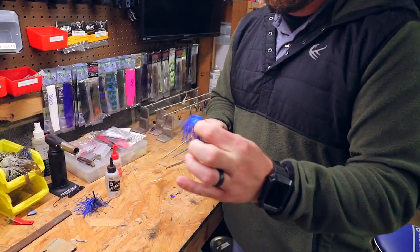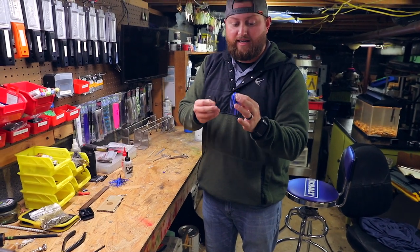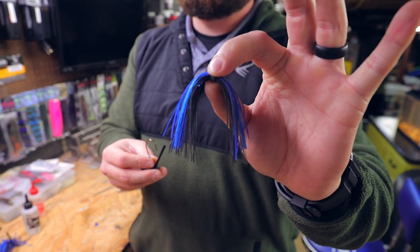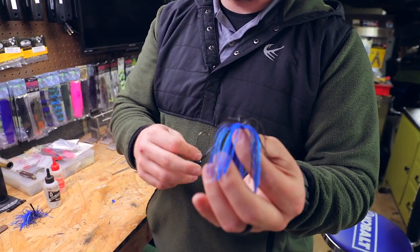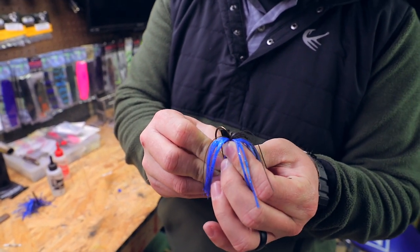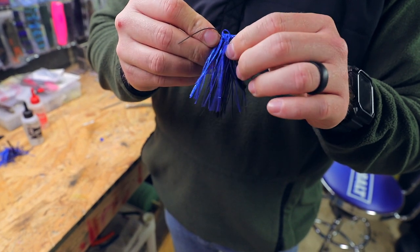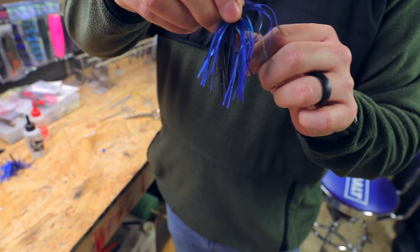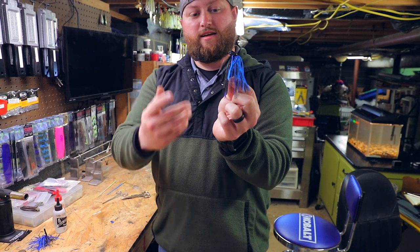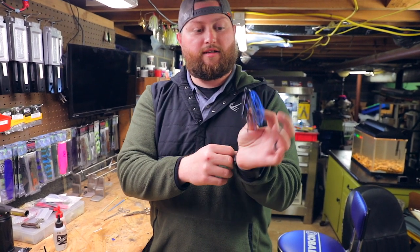Now that the epoxy is set up, we're ready to apply the skirt. I'm doing the black and blue combo — as Dusty said, it's an all-around good color to use any time. Grab it at the middle where the collar is, give it a flop to get everything semi-organized, then feed it up through the hook and there you go — get everything straightened out. My very first jig. You can do some trimming if you want but I'll probably wait until we get out fishing.